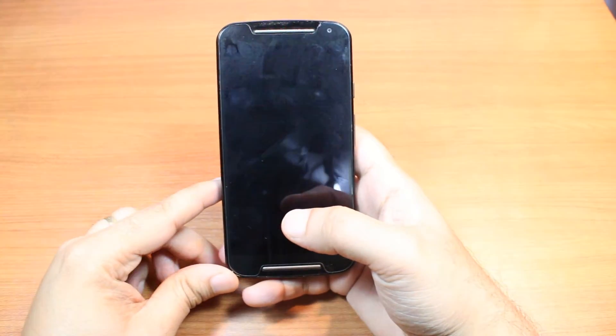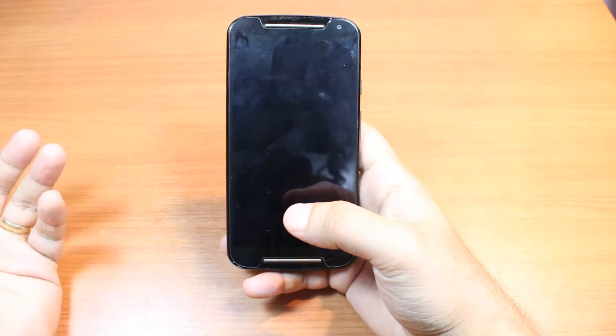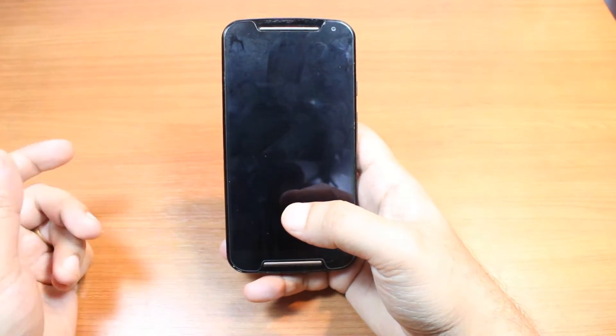Hello, this is Harry from Myers Communication. In this video I'm going to show you how you can remove password lock from your Moto G first generation or second generation or any other version.